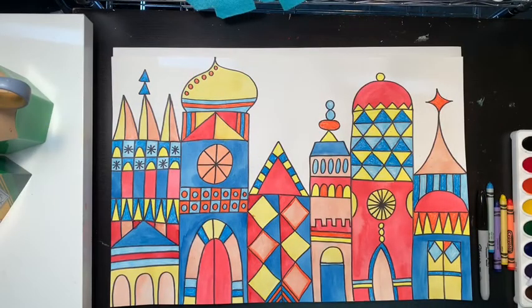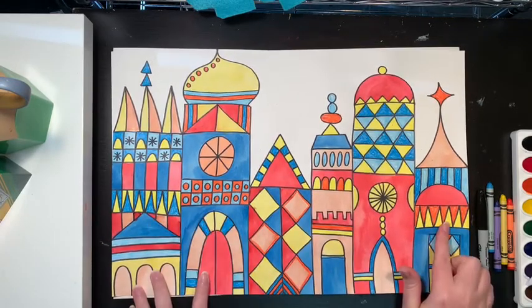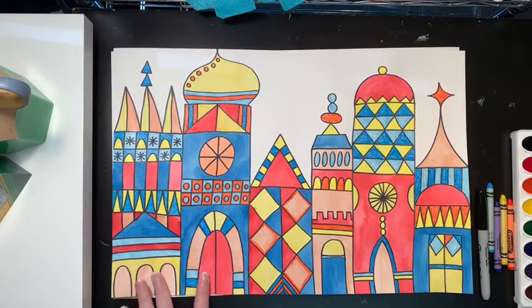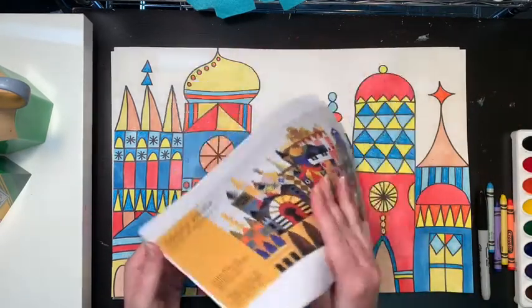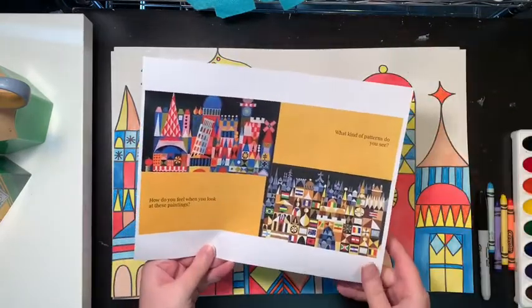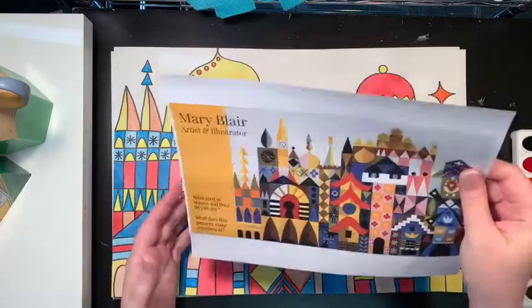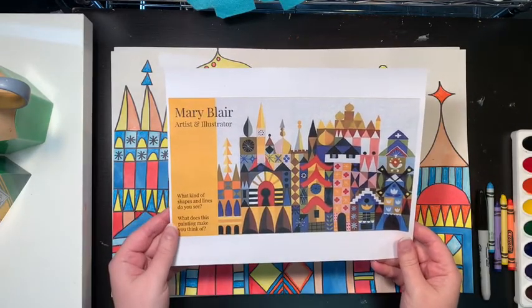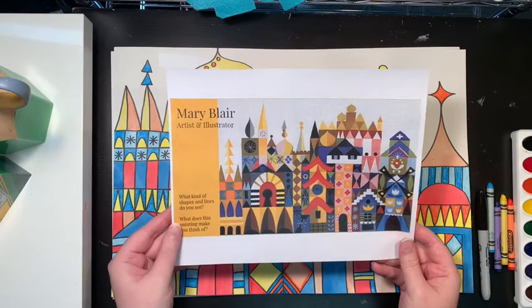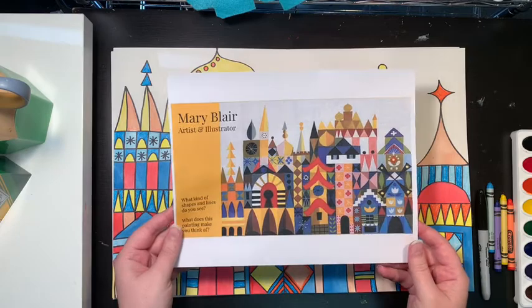You can see my city a little bit closer. You can tell it's a city because I've got a lot of buildings. Mary Blair is famous for her cities and her designs. If you are a student in my class, I will have just shown you some of her cities up close. If you are not familiar and you want to go look and find some of her cities, you can just Google Mary Blair cities and you will see some of her designs.